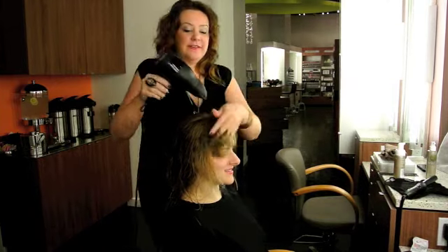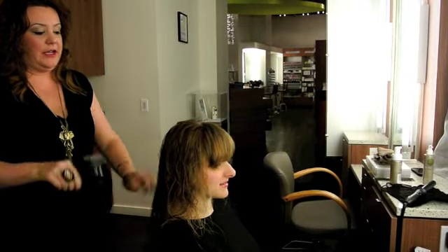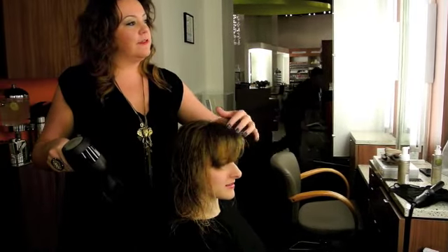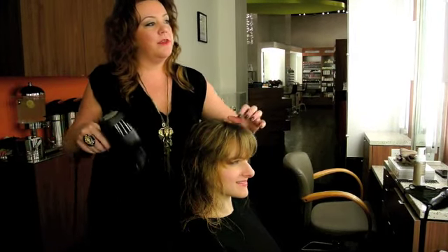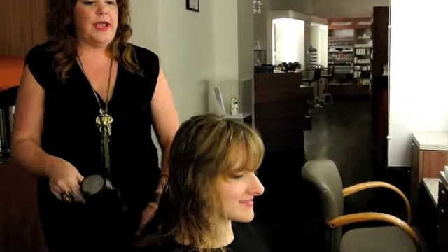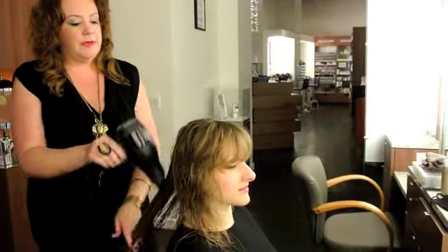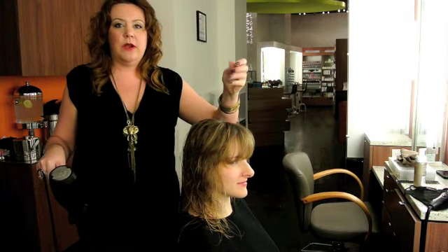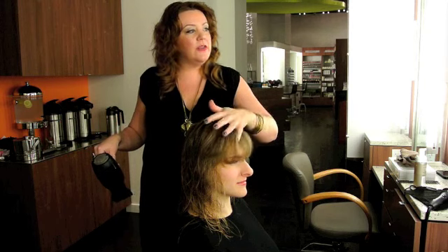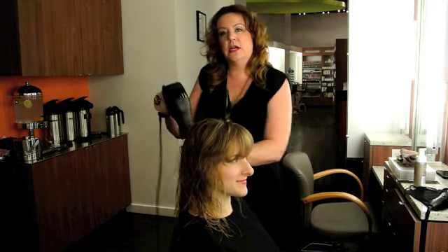So with Tiffany's bangs, I went through with the excess of soft body that was still on my hands, and I just lightly scrunched through her bangs a little bit just to get enough up there that it would hold the rest of the shape, but not make it too greasy. Sometimes it's really great to pump soft body all over, but when you just want a little bit of light texture somewhere, you can just kind of pat it through, almost just leaving it more on top.